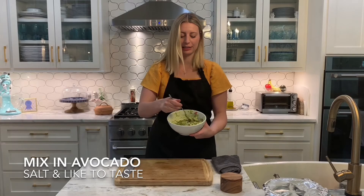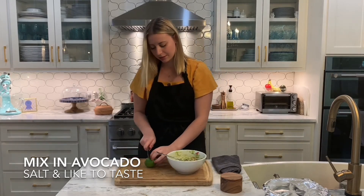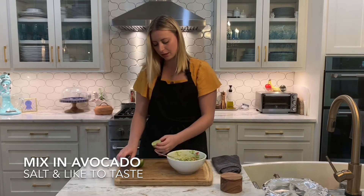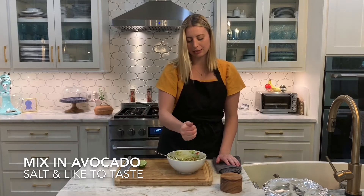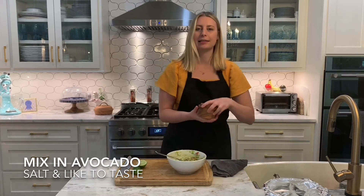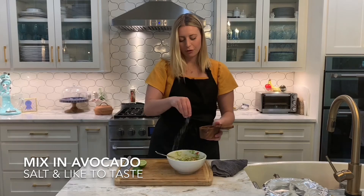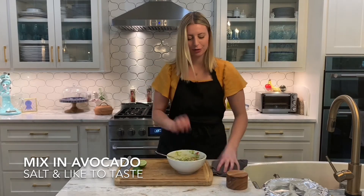Now I'm going to add my lime juice. Remember, we're doing this to taste — that means adding a little bit at a time, tasting it, and seeing if it needs anything more. Remember you can't go back once you over-salt something, so that's why we're doing it this way.